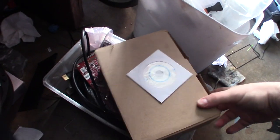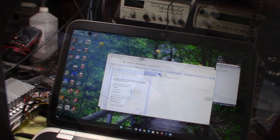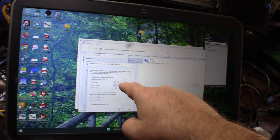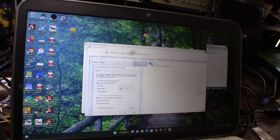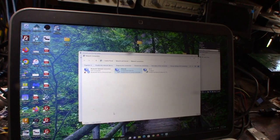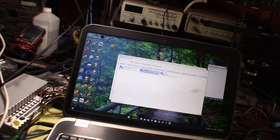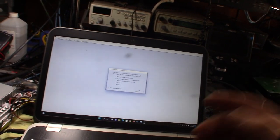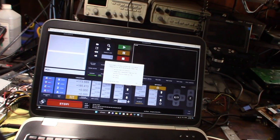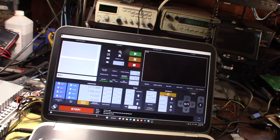It's funny they're still sending CD-ROMs when hardly any computers have them anymore. Make sure you statically assign your IP to 192.168.1.10 /24. Let's see if the standard Mach 3 plugin works - this is the Digital Dream original version 3 plugin. Let's see if it can communicate.